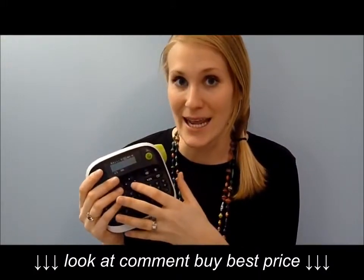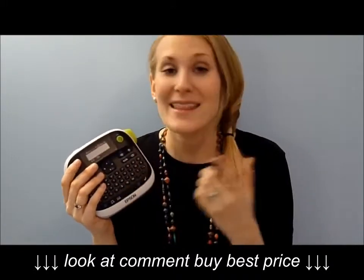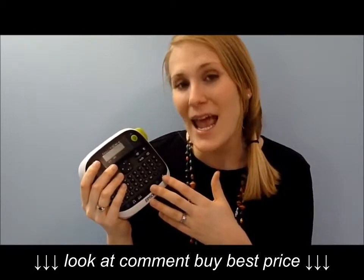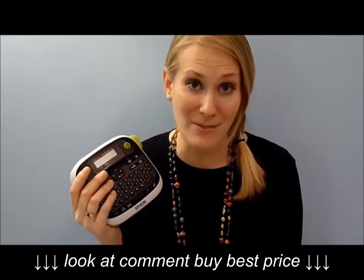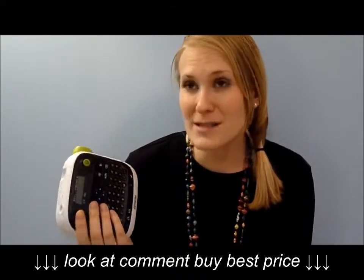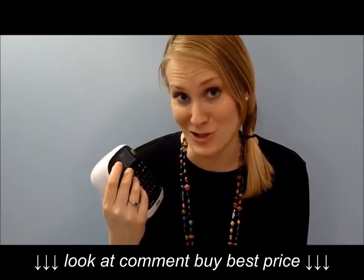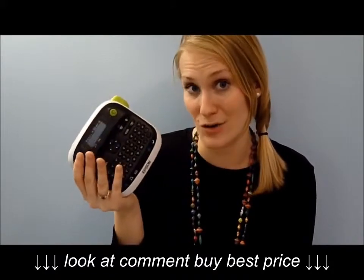The first reason is the price. This label maker was $25 when I purchased it, and I think it retails for $27 on Amazon right now. Label makers from other brands like Brother can retail for $50, $60, $80, even $100 and up depending on how many features they have. So this is a great starter label maker.